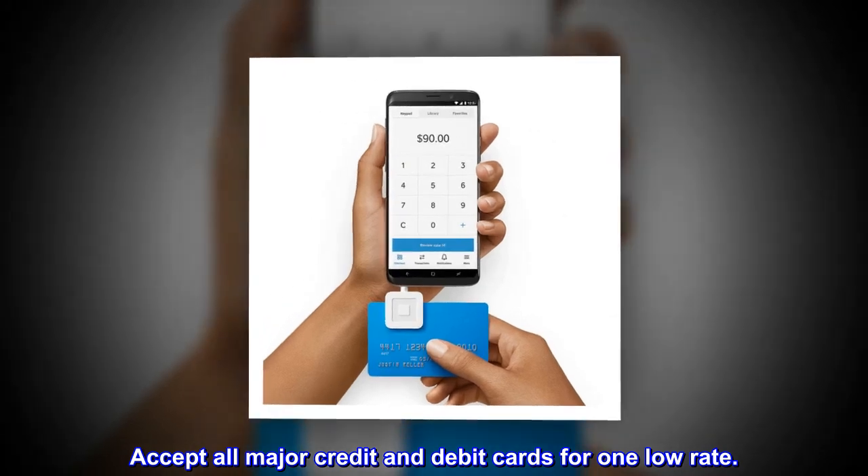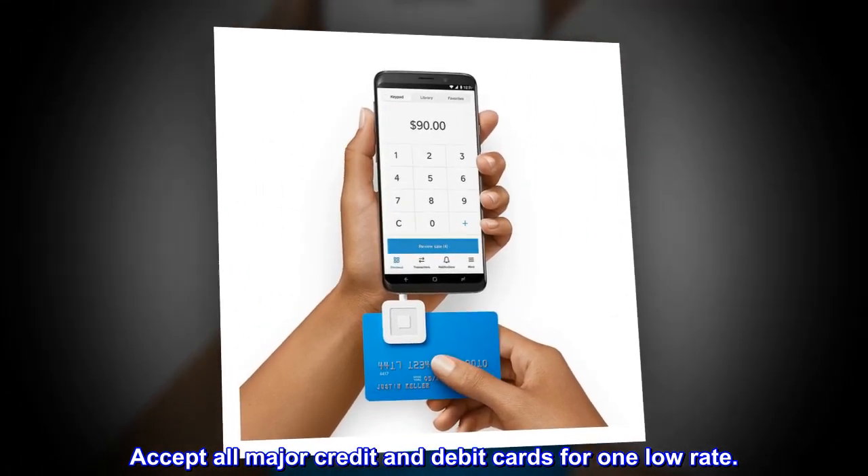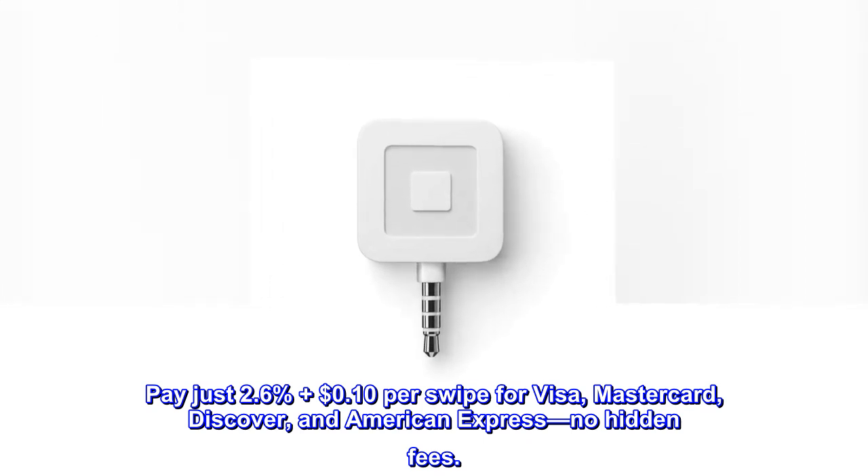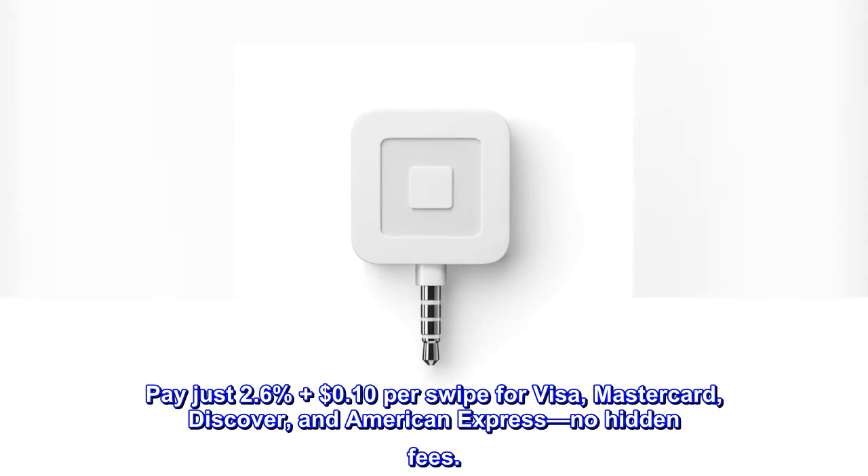Accept all major credit and debit cards for one low rate. Pay just 2.6% plus $0.10 per swipe for Visa, MasterCard, Discover, and American Express. No hidden fees.